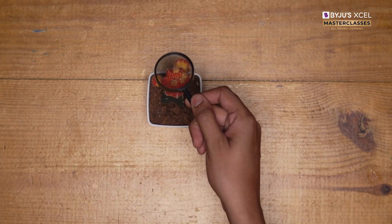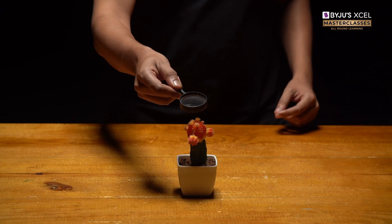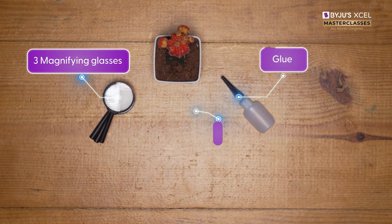A magnifying lens makes smaller objects appear bigger. Let's see if it can solve our problem. Follow the DIY steps.